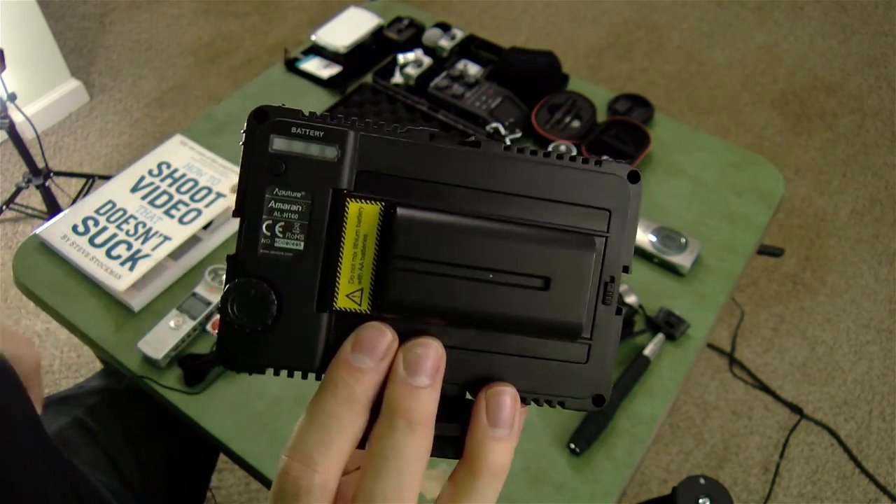There you go — a quick overview of the Capo Studio. If you have any questions about the things that you saw or didn't see, leave me a comment below and I'll be sure to answer them. Thanks a lot for watching — until next time, see you later, bye!